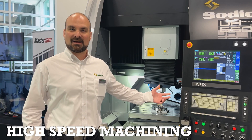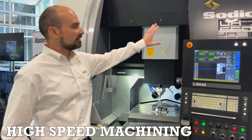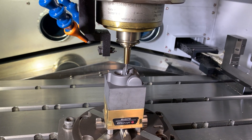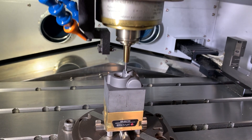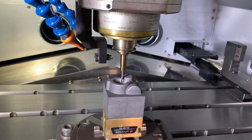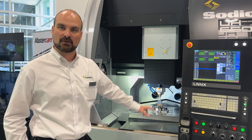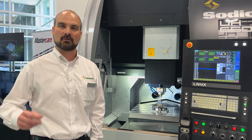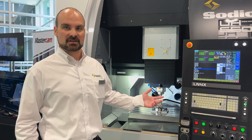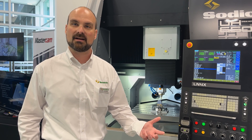We're in front of our high-speed mill, which is SODICK designed with SODICK control. It takes advantage of our linear motor technology and features a high-speed spindle starting at 40,000 RPM, and can go up to 50,000 or even 60,000. We're using small tools with an HSK-E32 tool holder, going for rapid feed rates at low chip cost. Popular applications include hard milling, graphite milling, and with an option of jig grinding as well.